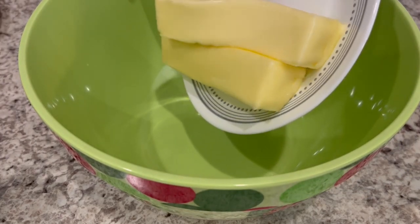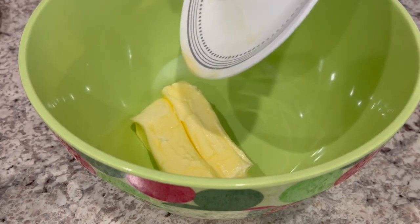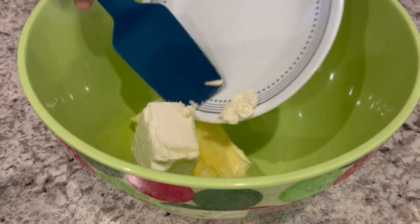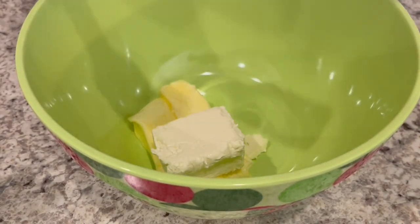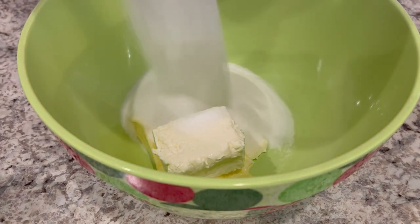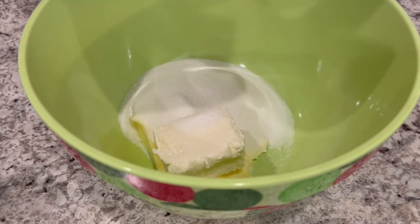So the first thing we're going to do is cream our butter, which is softened and at room temperature, our cream cheese, which is also soft and at room temperature, and our sugar. I'm just going to use a hand mixer and beat it until it's light and fluffy.